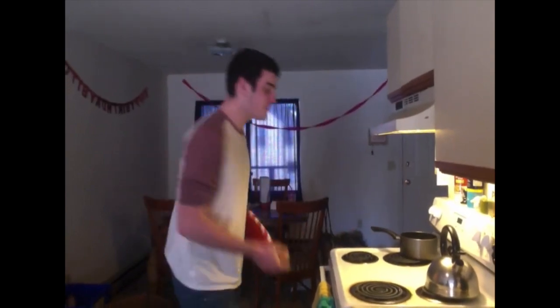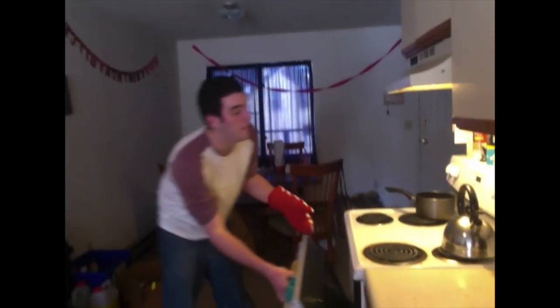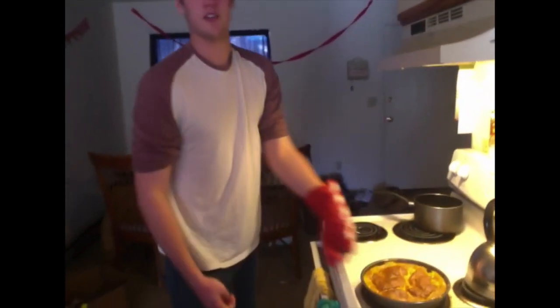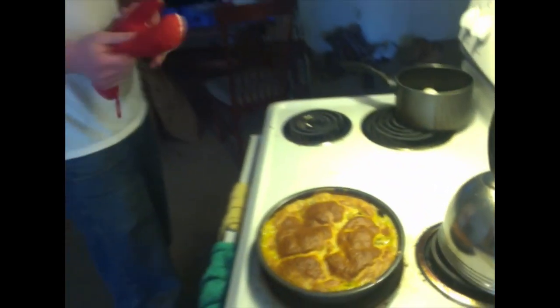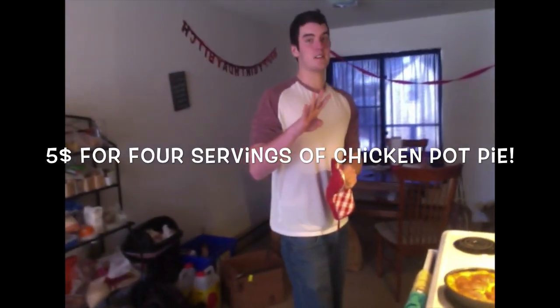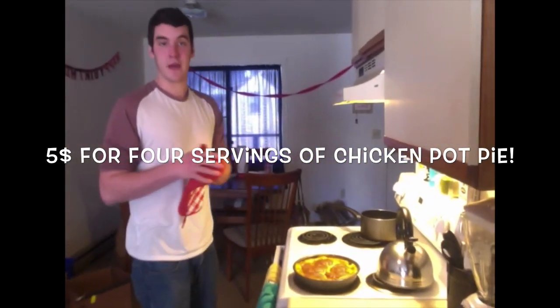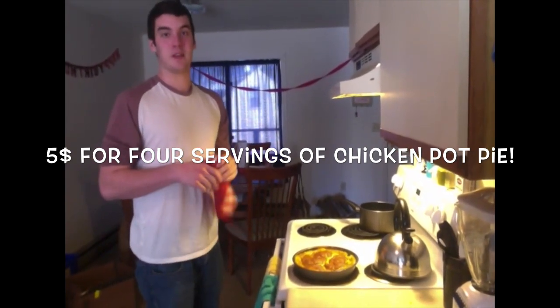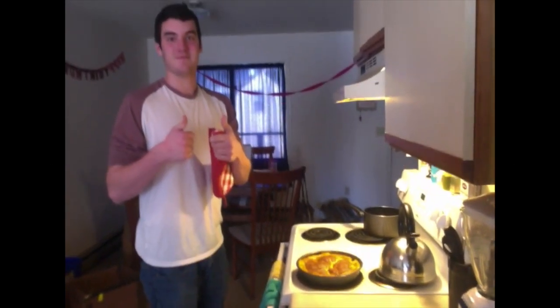Alright guys, the timer just went off, so let's see how our pot pie is doing. Seems to be ready. And look at that — a delicious chicken pot pie with a golden brown crust. All of these ingredients to make this pie, which creates four servings — about four meals for your average meal — cost under $5. Now that's insane. Thank you for being with us at Getting Hot in the Kitchen. Thank you very much for watching.